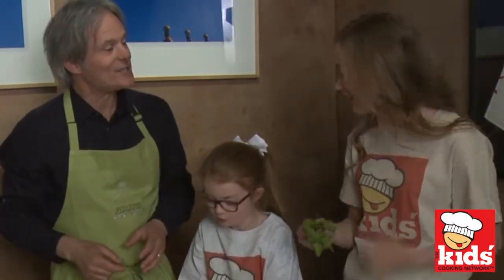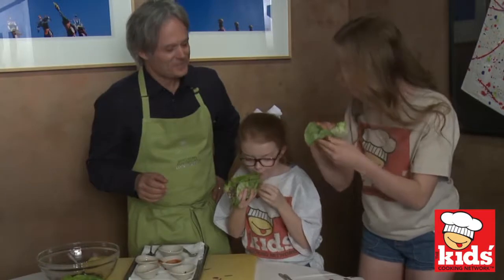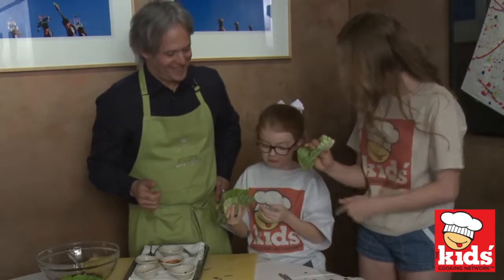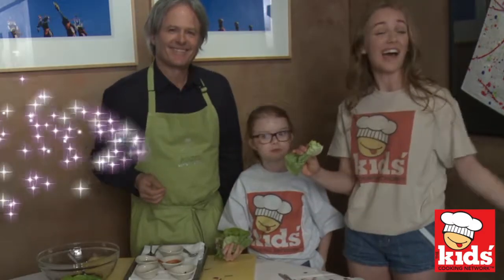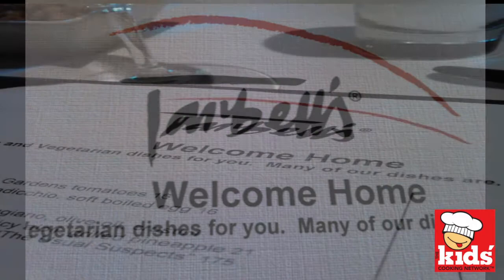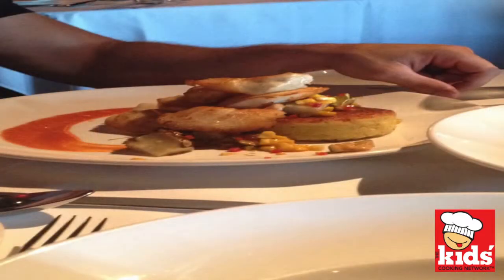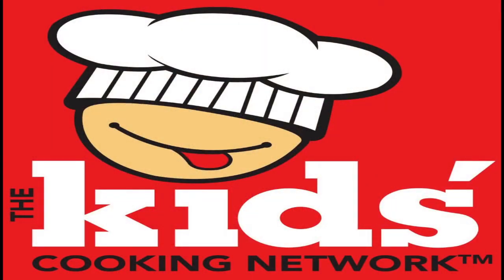Super healthy. Perfect after school snack, right Ava? Yeah. What do you think Ava? Delicious. I love it. Super easy — we can make it after school. Yes, you can. Thank you so much for joining us. It was such a pleasure. And I'm Peyton. And I'm Ava. Thank you for watching the Kids Cooking Network.